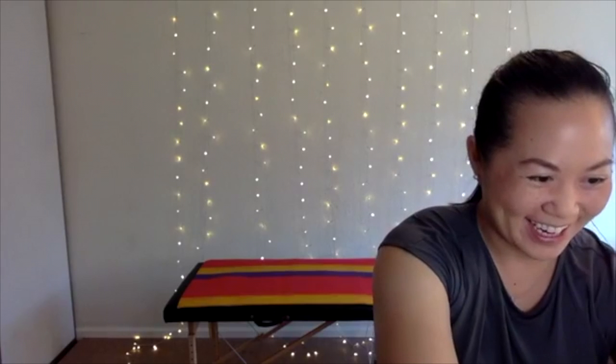Hi friends! It's Dr. Jamie here, physical therapist and Pilates instructor. We're going to be doing Happy Hips today, some stretching, some Pilates. It's going to feel really good, so come join me.